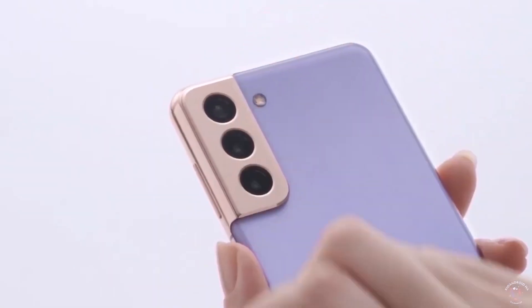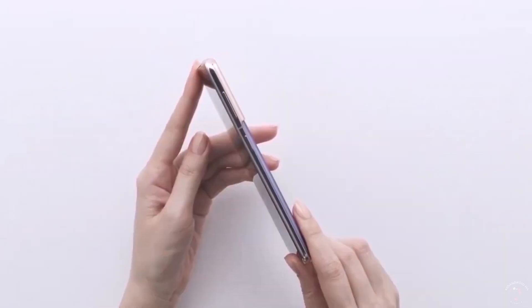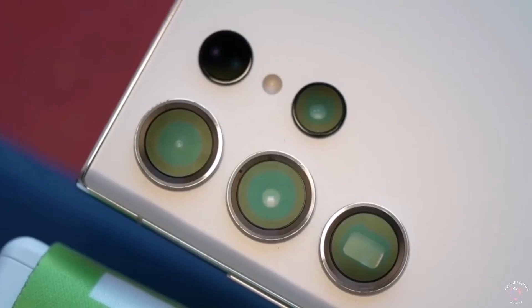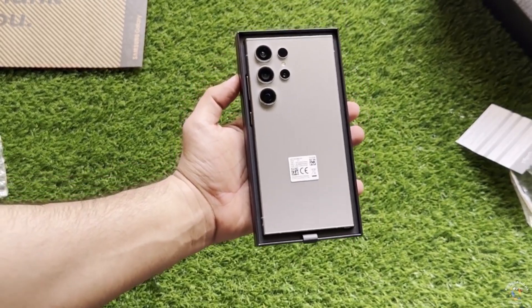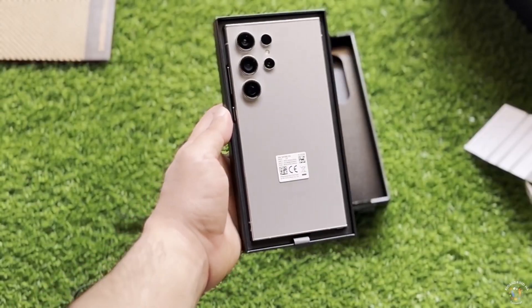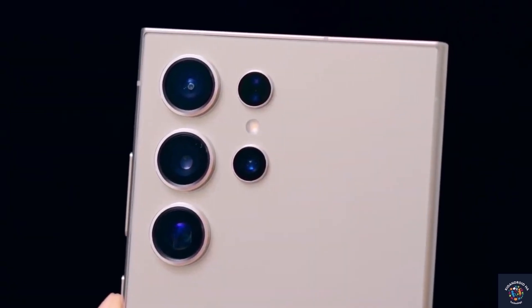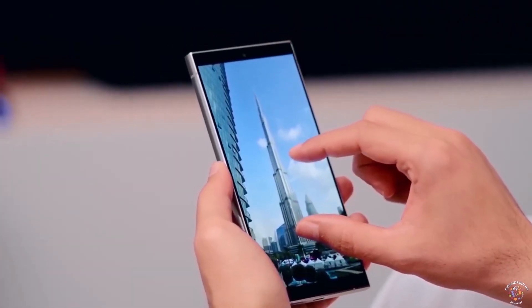Take all this info with a pinch of salt. If you find any mistakes or missing information in the Samsung Galaxy S25 Ultra specifications, please let us know. We're working hard to make sure everything is accurate, but sometimes errors can happen. Your feedback helps us improve. What are your thoughts on this? Let me know in the comments section.